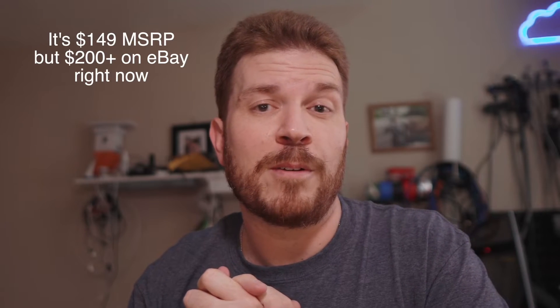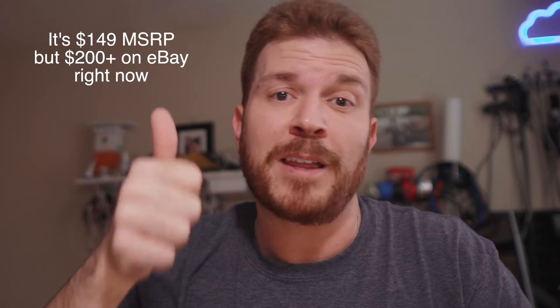Now if you're like me, you like to avoid warranties. Before I go ahead and get started and possibly break something that's a couple hundred dollars, I'd really appreciate it if you slap that like button to help with the algorithm and also consider subscribing. Let's crack it open.